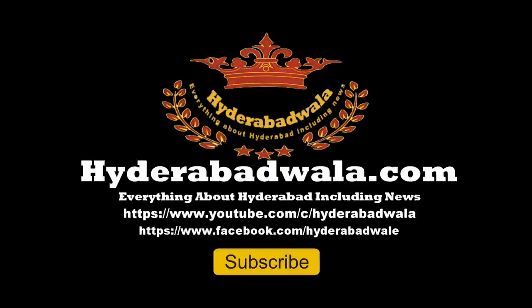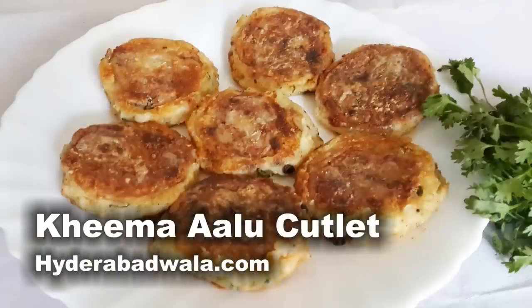Welcome back to Hyderabadwala.com. This is Sayyid Yasir and today I'm going to show you how to make a famous Hyderabadi Kheema Aloo Cutlet for four to five servings.